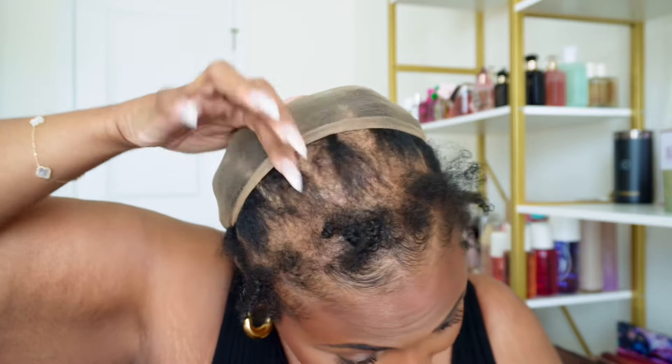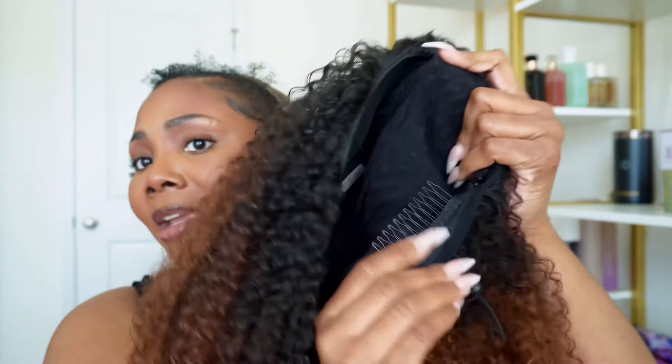My main alopecia spot is in the crown area of my head, and combs that sit right there in the very front tend to really irritate my scalp, so I always remove that one. They're easy to remove, and they send you extra combs in case you want to sew them somewhere else. I just leave these three combs and I utilize them.